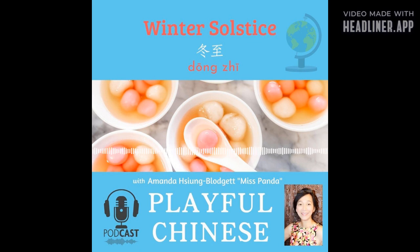我是 Miss Panda. 好开心看到你来和我一起练习中文! It's cold, it's very cold — 好冷. How is the weather in your city? Is it cold? 冷不冷?